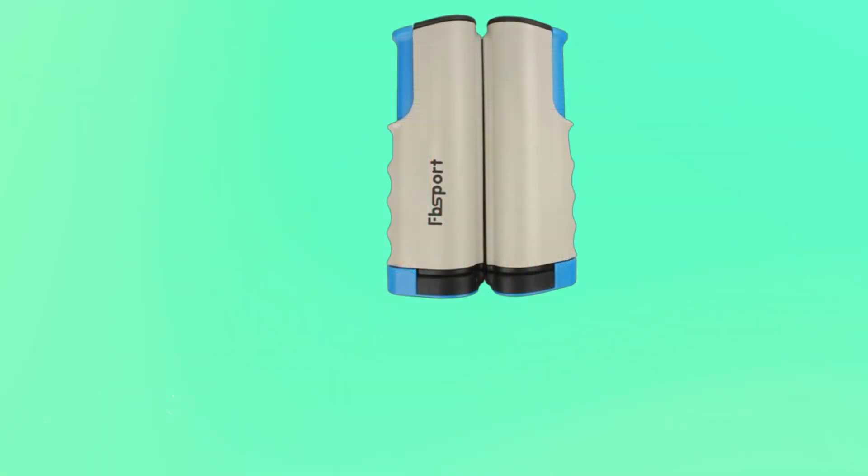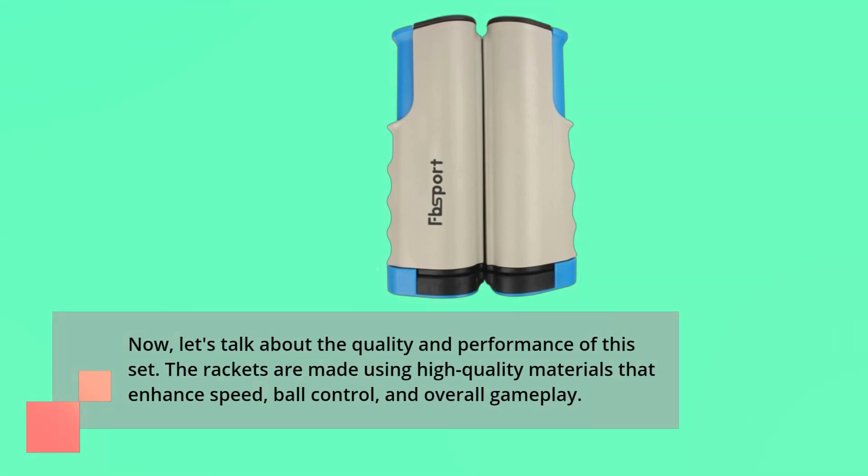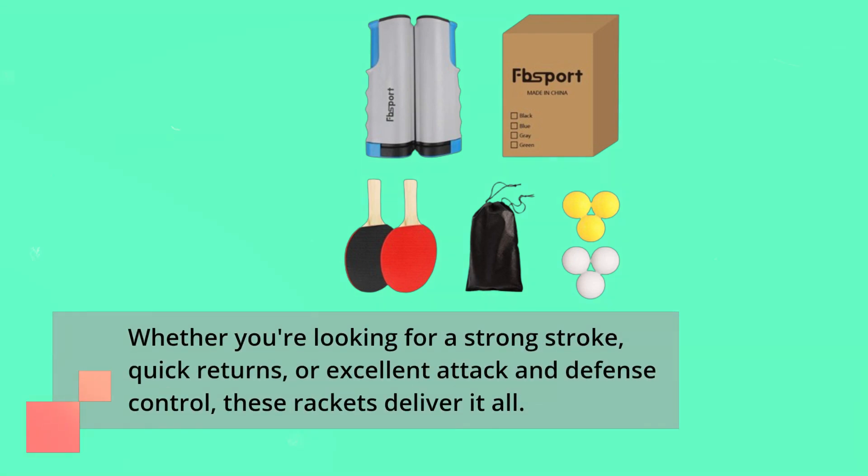Now, let's talk about the quality and performance of this set. The rackets are made using high-quality materials that enhance speed, ball control, and overall gameplay. Whether you're looking for a strong stroke, quick returns, or excellent attack and defense control, these rackets deliver it all.